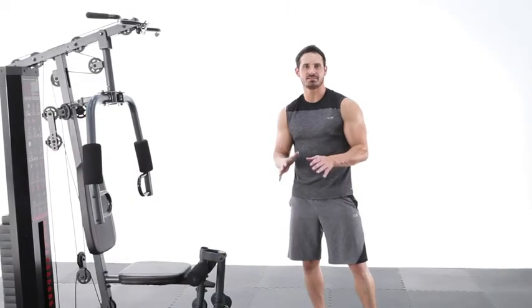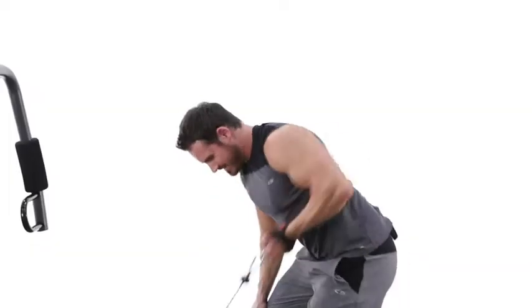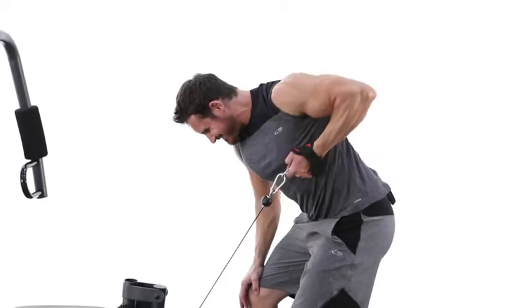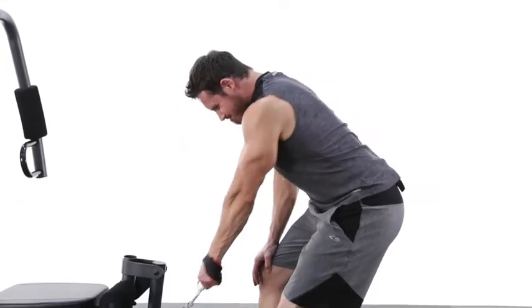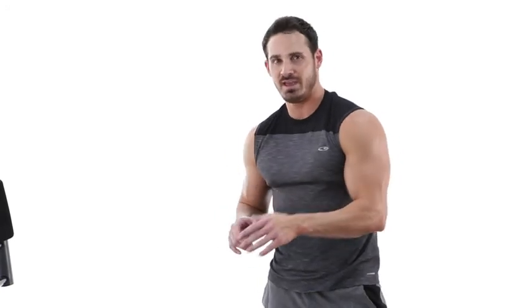Our next exercise is going to be a unilateral row. This is going to really focus on overall back development and it's great because you can do one arm at a time — you can really get a full squeeze and a full contraction. I would suggest anywhere between 8-12 reps, 2-3 sets, about a 60-90 second rest. Be sure to get a full extension and a full contraction squeezing those shoulder blades together. Give it a shot in your home gym today.